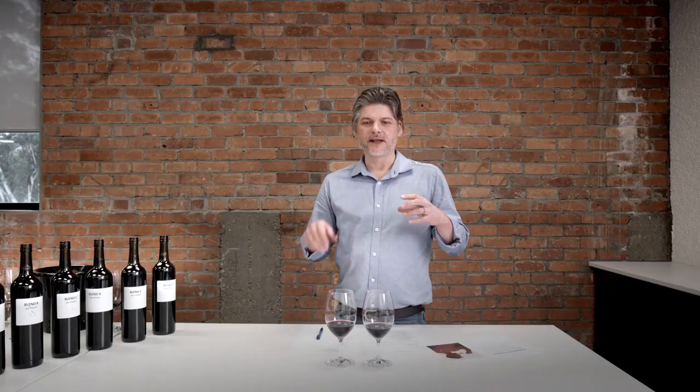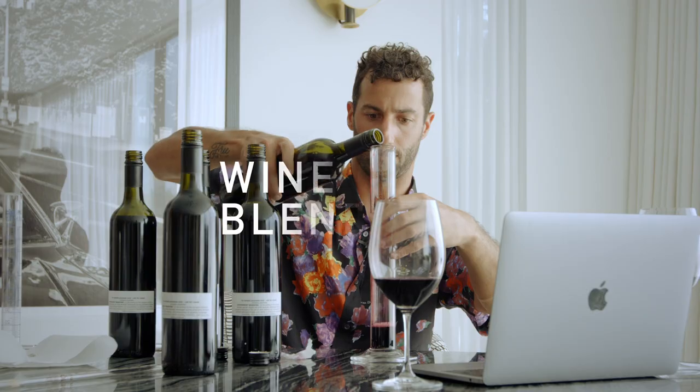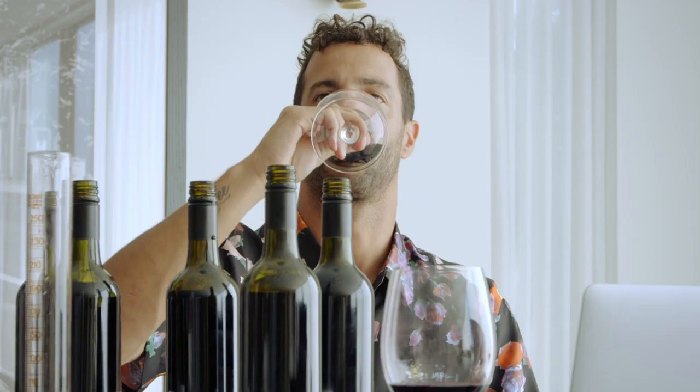It's good, but I think we can maybe do better. Wine number two — there's a lot more character. I like mid to end, but if we're looking for a little more punch, I think the entry still needs a little something. Maybe we need to make a third wine — a blend that's 40% A, 20% B, and 5% D.